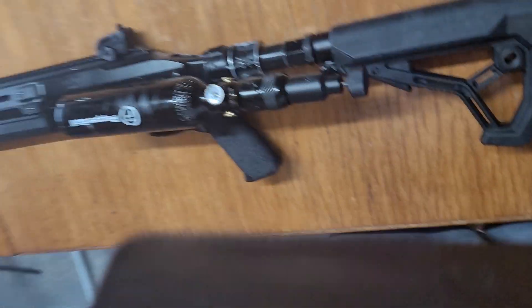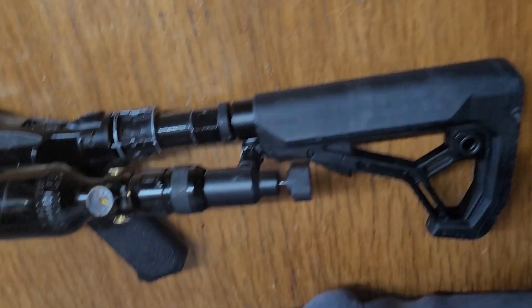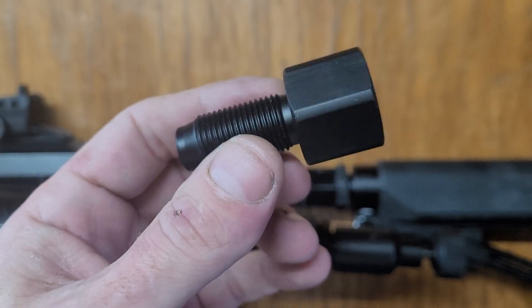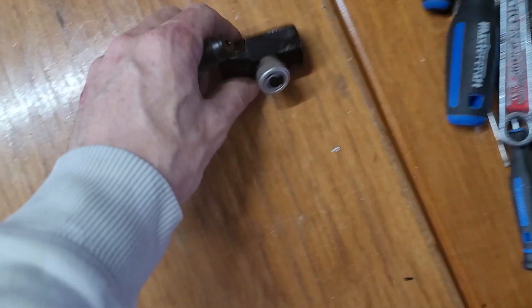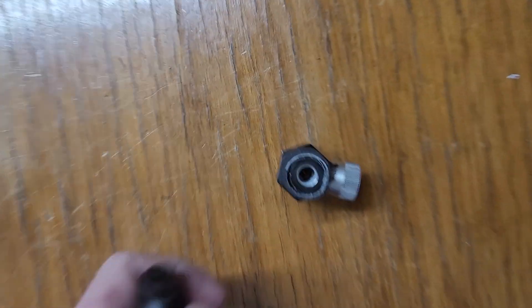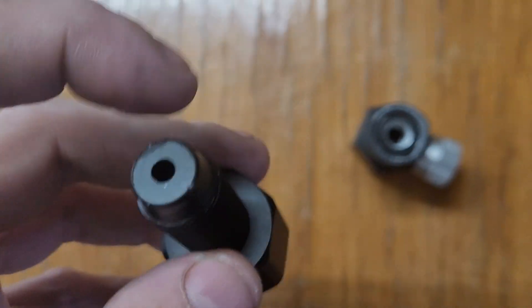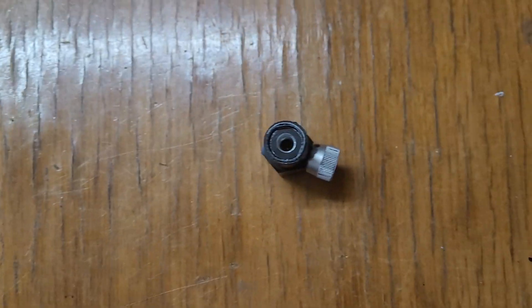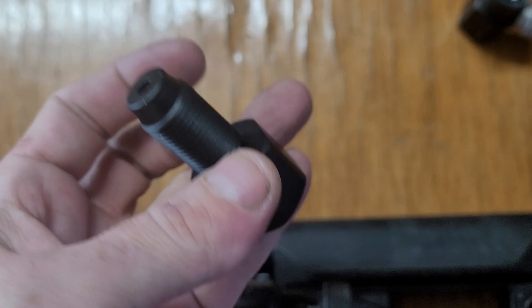I was still getting the same numbers as before the first test, but now I grabbed — it's basically one of these — an 88 gram to HPA adapter. What I did was the same thing: I drilled it out and tapped and threaded it with NPT 1/8, and then I also drilled that straight through so it's wide open.